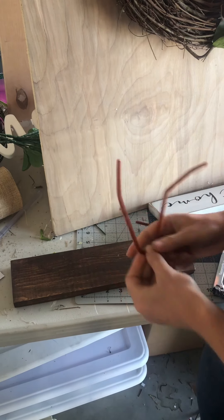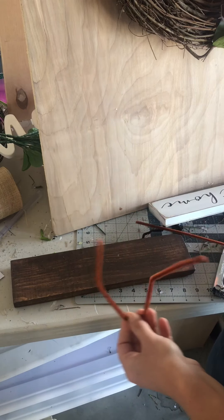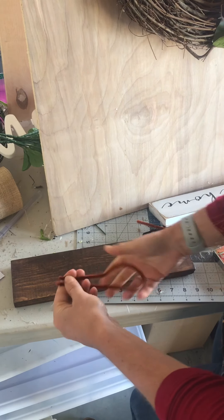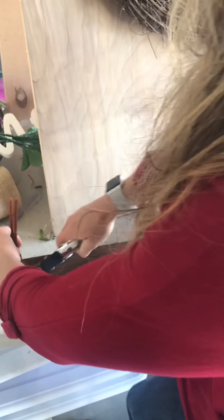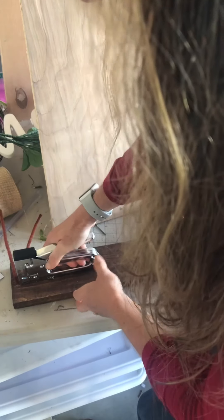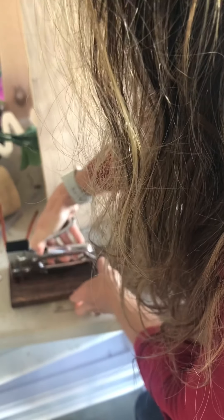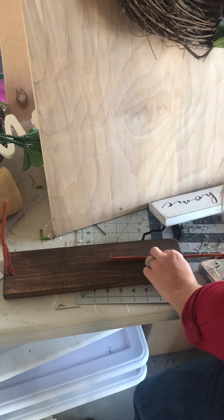When you purchase this sign, you can let me know if you want an extra sign or if you want me to put pipe cleaners on the back to add to your wreath. What I do is bend a pipe cleaner in half — I'm using brown because it matches the grapevine — and I staple it on nice and tight, then do the same on the other side.